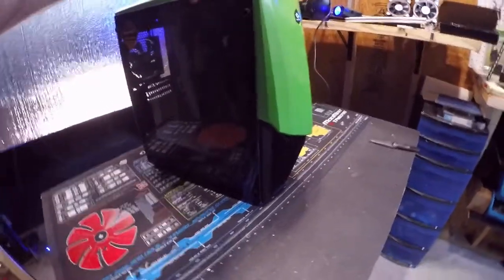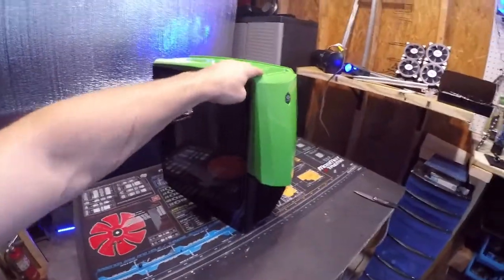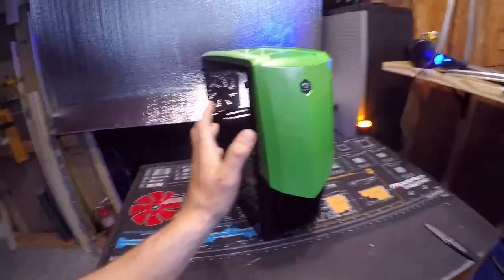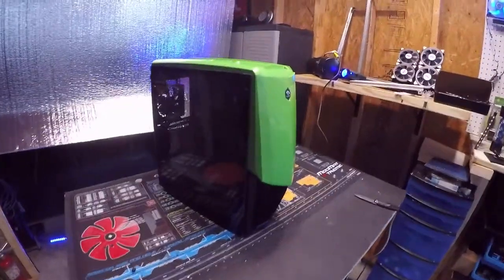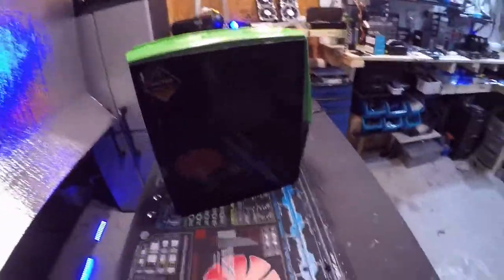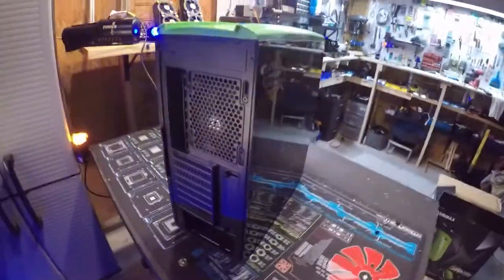Look how stable that case is — I'm really trying to wiggle it. You don't want a case that's easy to fall over if your cat runs into it or your dog bumps it. Never put your PC case on the floor — I keep it on the desk. I'm impressed. It kind of has like a Lamborghini look in the back. I really like that look. Give me a like if you guys like it. Please subscribe.